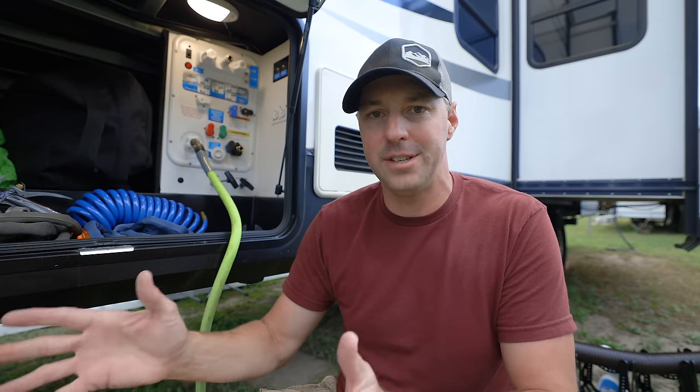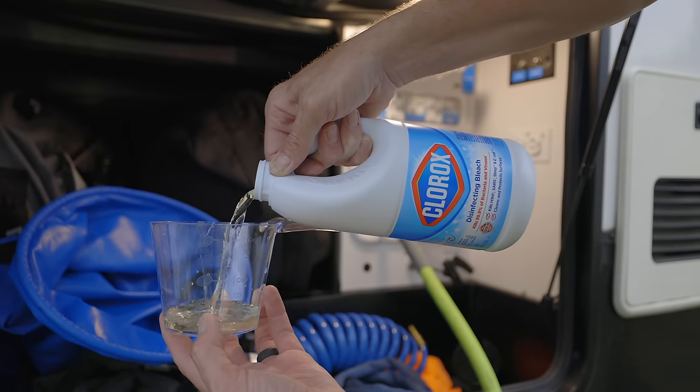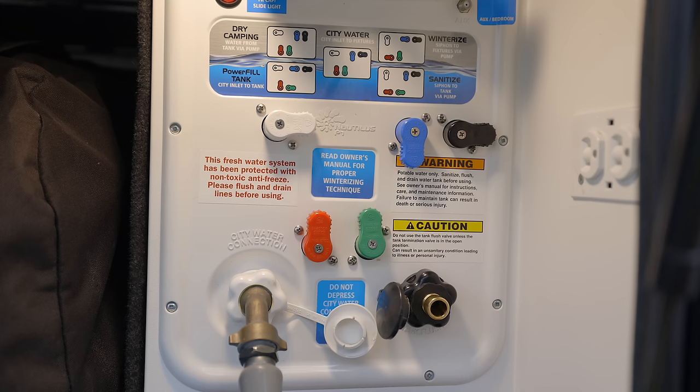Mixing vinegar and bleach is a dangerous combination. You can do both processes, just don't do them at the same time — finish one, then do the other. We're going to be at 50 parts per million with a mixture of one cup bleach to 50 gallons of water. So we have our water heater turned off, and then we want to bypass it. If you have a Nautilus panel with a red knob at the bottom, turn it down to the left — it bypasses the water heater completely so no water flows in or out of it.